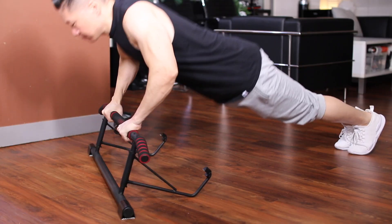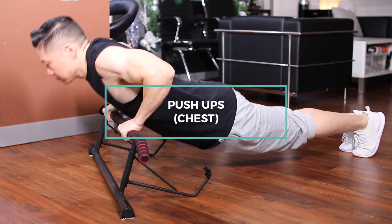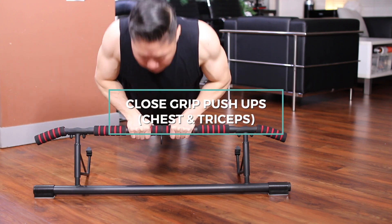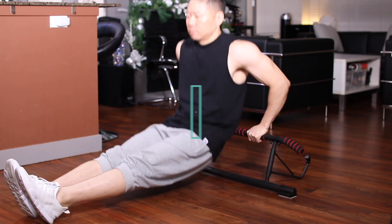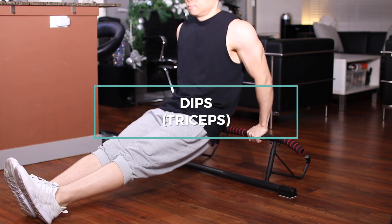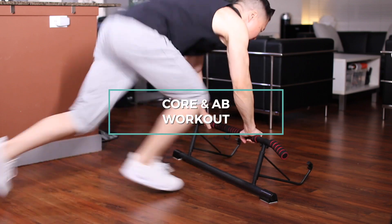Which exercises can you do on the floor? You can do push-ups for the chest, close grip push-ups for the chest and triceps, dips for the triceps, and you can also do a core ab workout.